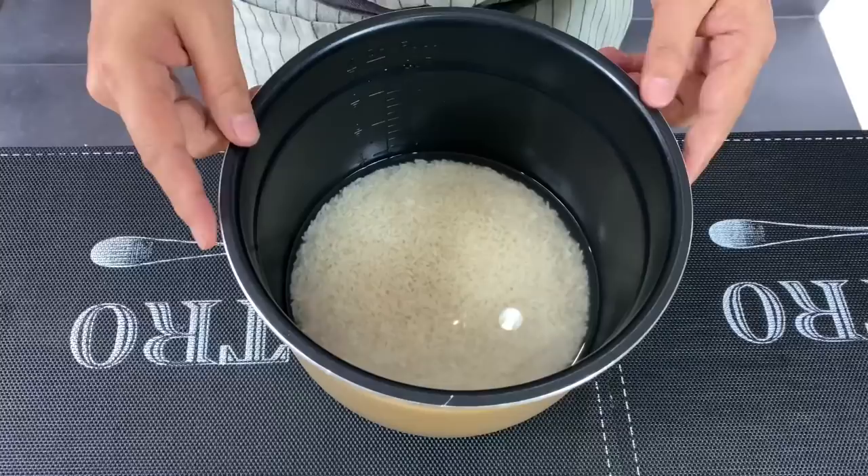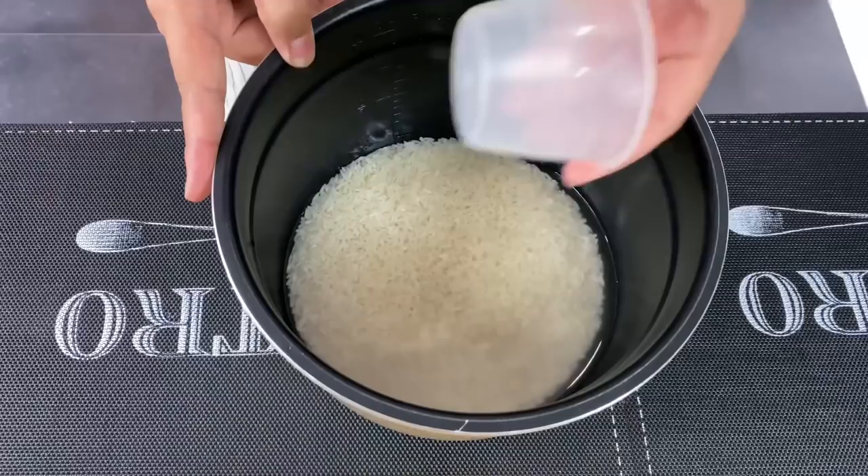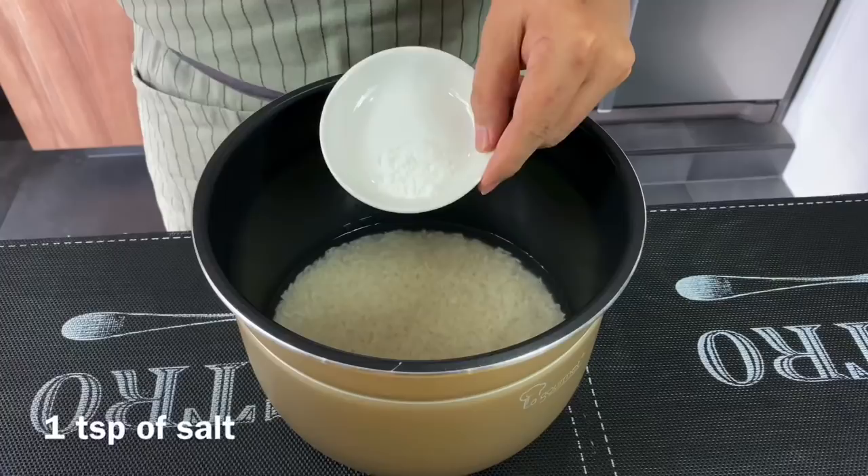Now we'll assemble everything before we cook it. I have two cups of glutinous rice — soak the rice for a minimum of four hours — and to cook it use two cups of water, using the cup that normally comes with your rice cooker.